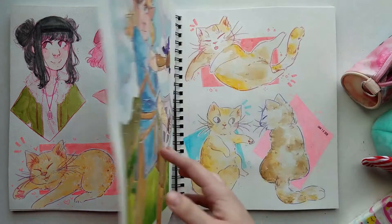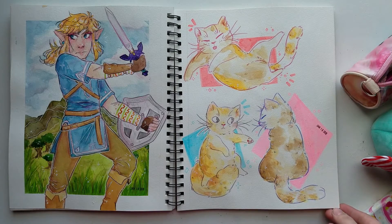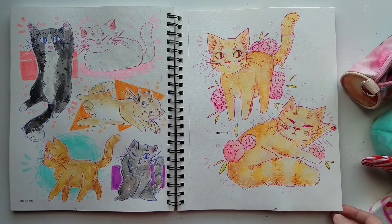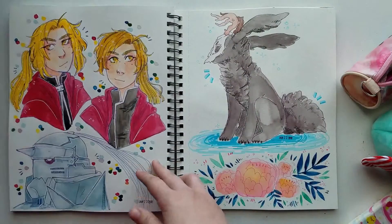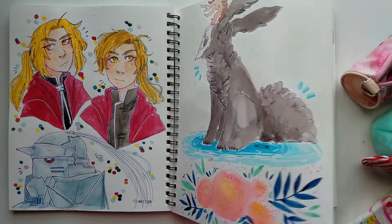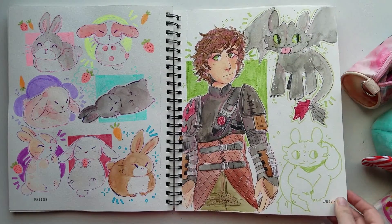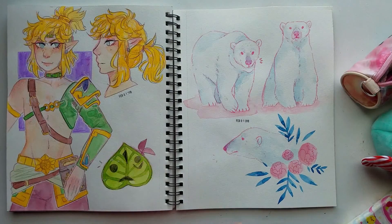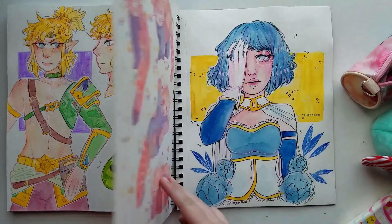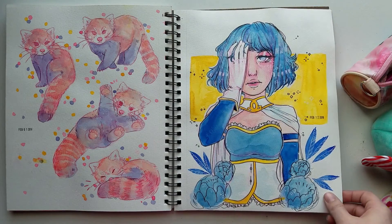I had a lot of fun with it. You can kind of see the point where I started using it more frequently because my style becomes very consistent across the pages, versus the months or year period of not drawing in it where it's suddenly very different on the next couple of pages. But about halfway through I decided I'm just going to finish it, and I did. I'm pretty happy with the illustrations in the second half; the beginning half is older work from the end of 2016, so there's a big jump between the beginning and the end.